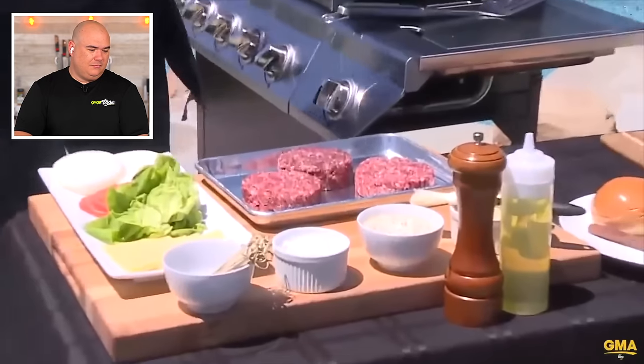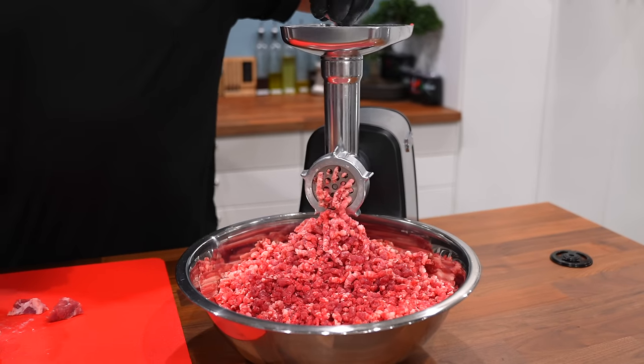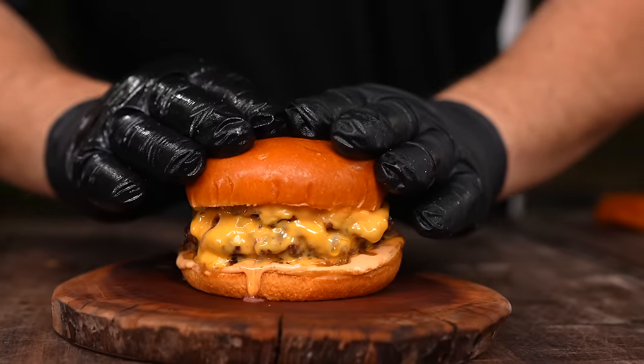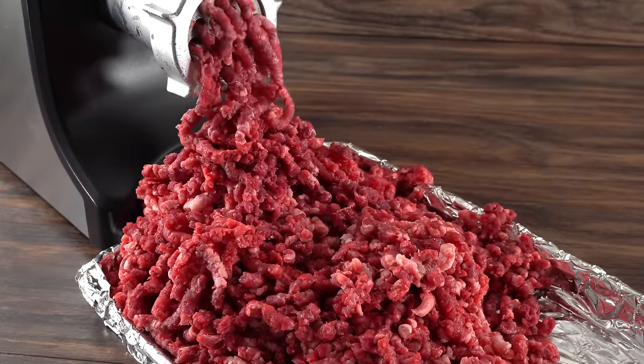Gordon says the secret to the burger is in the blend — chuck, ground beef, and a little bit of brisket. I am in a hundred percent agreement. If you make your own blend and grind it yourself, it's going to be so much better. You have full control and, most importantly, it allows you to eat that burger medium rare. If you buy from the grocery store, you have no idea where it comes from, and you'll want to cook it well done.